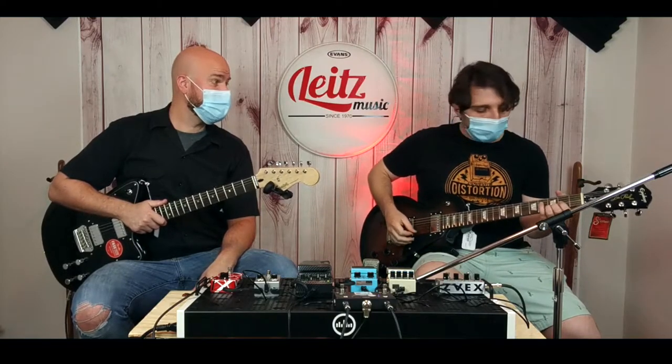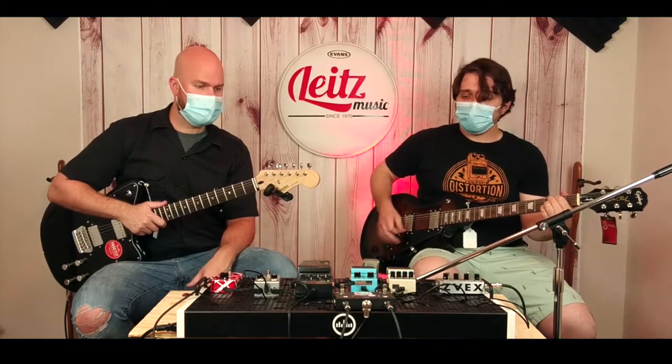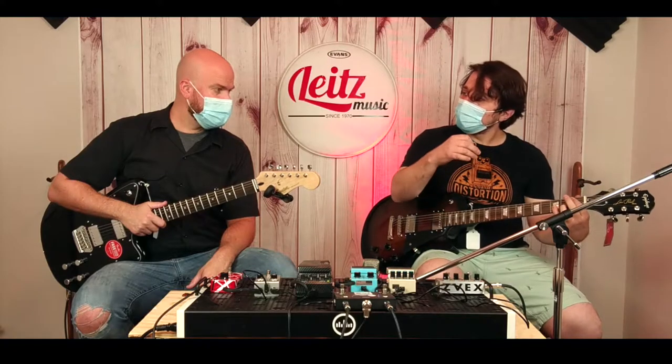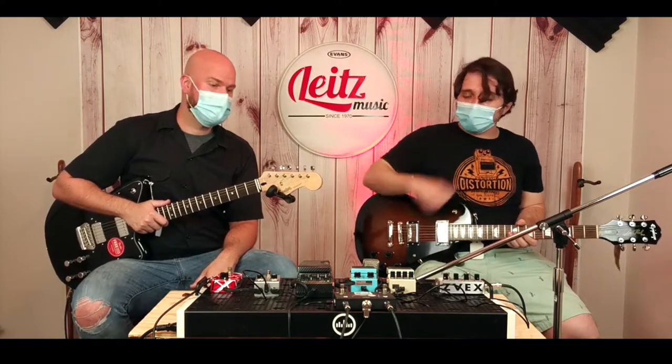That little bit of extra wobble is the rotary sound. It's going to add that kind of gurgling, churning character. Let's turn it all the way up — that chord sounds good with it. So there is your rotary sound.